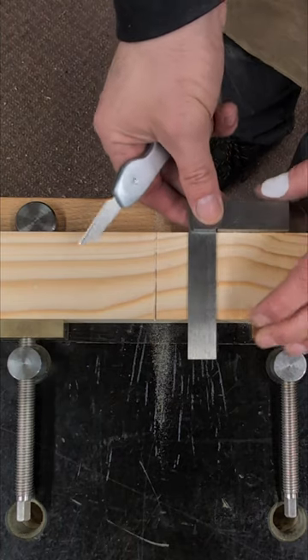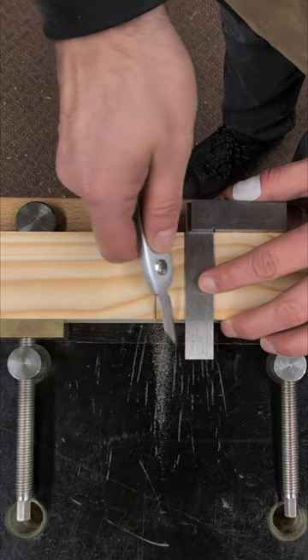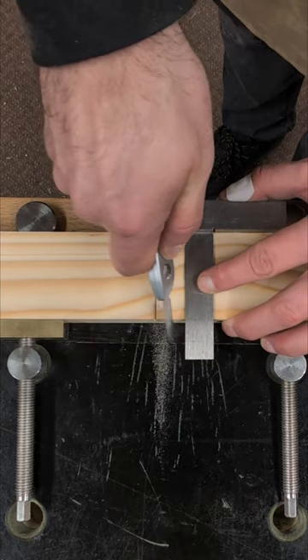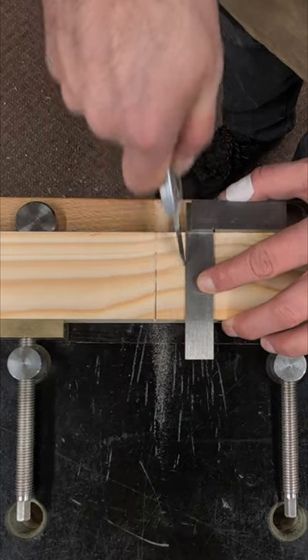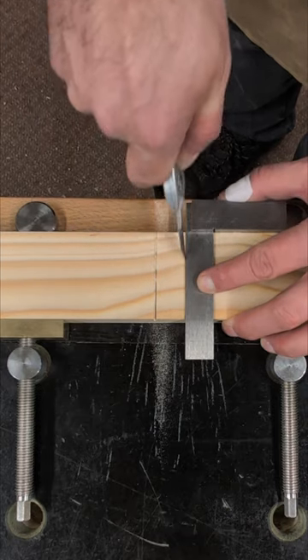My number one method for cutting a square line every single time is using a small engineer's square like this, a sharp marking knife, marking the timber — nice and gentle at first, building that pressure up until you've got a nice deep line.